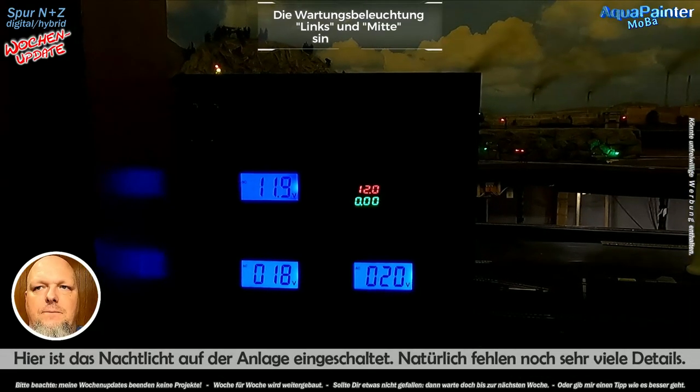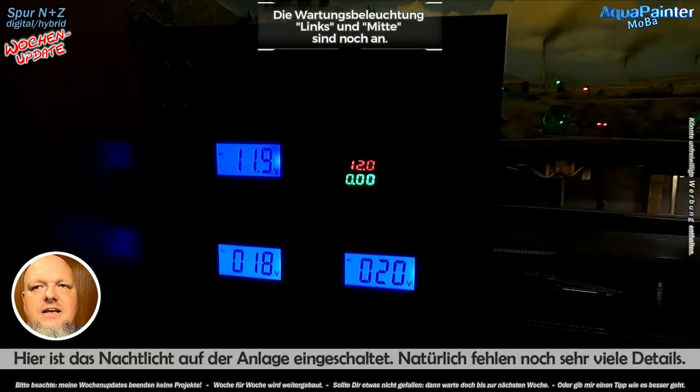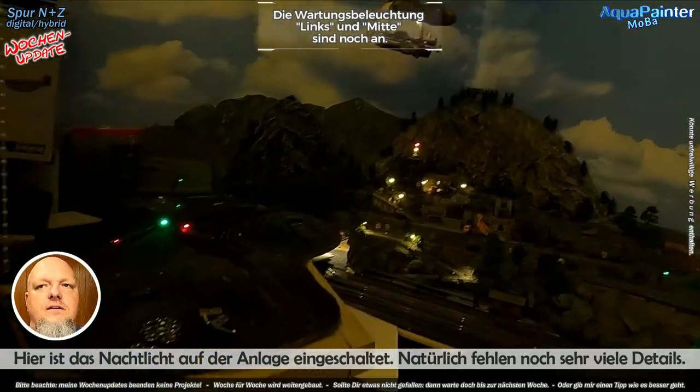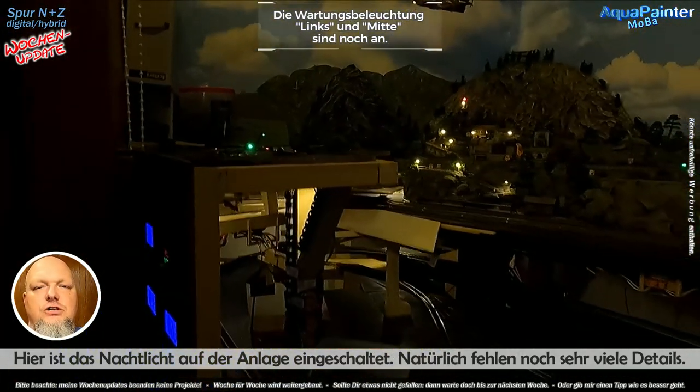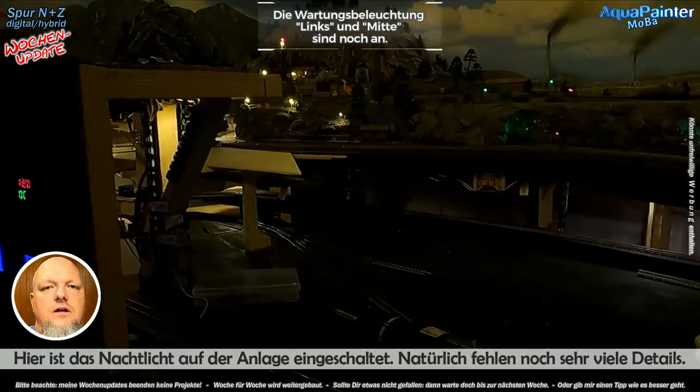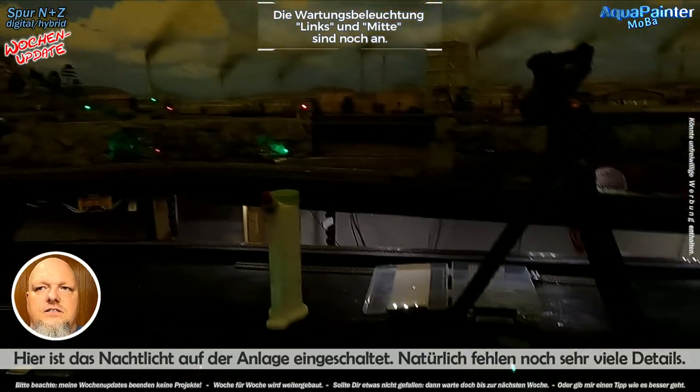Deswegen ist da oben die Ampere-Anzeige, sodass ich sehen kann, wie viel Strom die Anlage im Moment gerade schluckt. Das Ganze kann ich über den Drehschalter umschalten – ich kann die drei Modi einschalten, wenn ich wissen will, welche 12 Volt gerade was fressen.